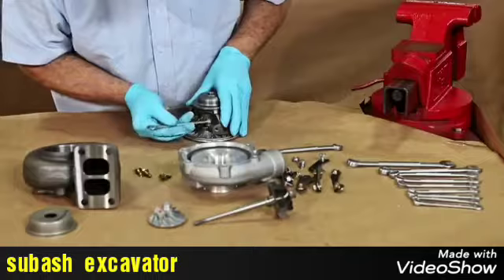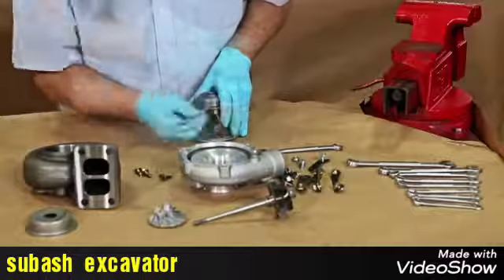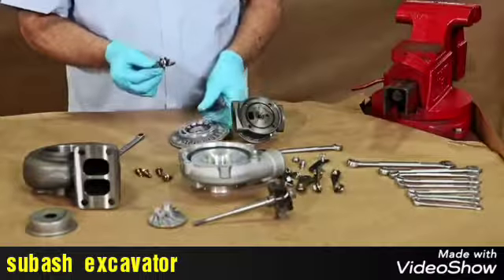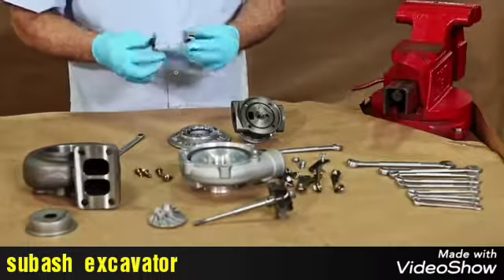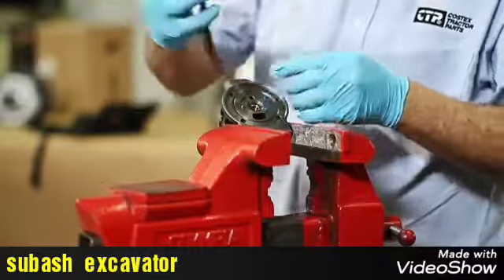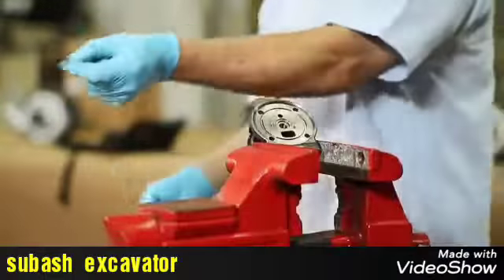The bolts from the housing bearing are also removed to gain access to the internal parts. We start by removing the thrust bearing and piston and seals. Then with pliers, we remove the snap rings and bearings in each side of the bearing housing.